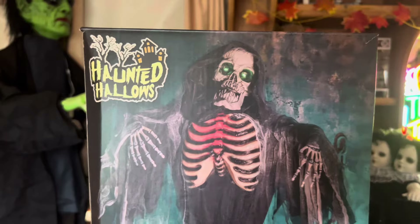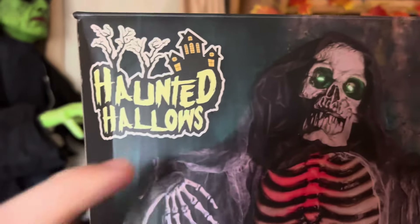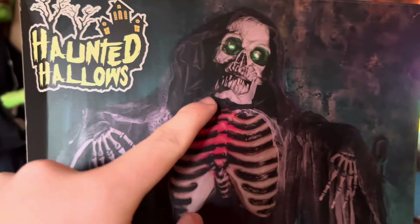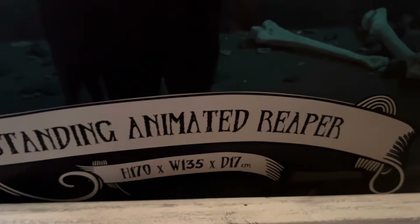Welcome to Haunted School. In today's video I'm going to be reviewing the Range's Halloween 2024 Standing Reaper. This is another one of the life-sizes that caught my eye this year — I usually pick up this many life-sizes from the Range, so definitely thanks to them for being so good. I've got to say the box design is really cool and I'm really loving it this year.